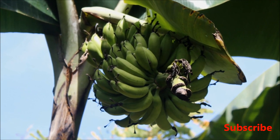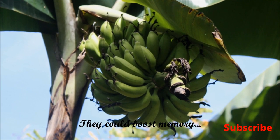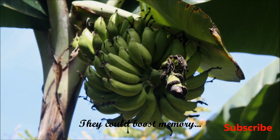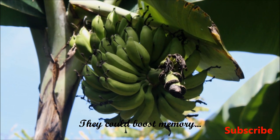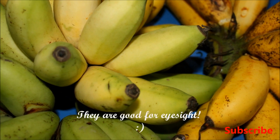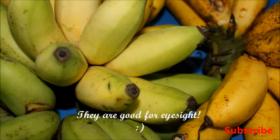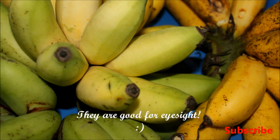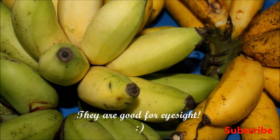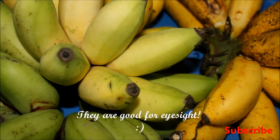Bananas also help improve memory because of the antioxidant that acts as dopamine, a key role in boosting our mood. Another benefit is that bananas are good for eyesight. They are packed with carotenoids which make our eyes healthy, thus aiding in delaying aging-related conditions such as cataracts and macular degeneration.